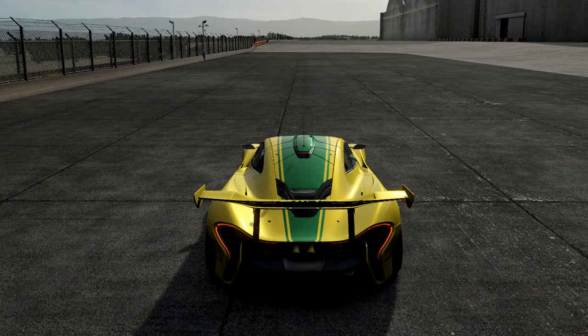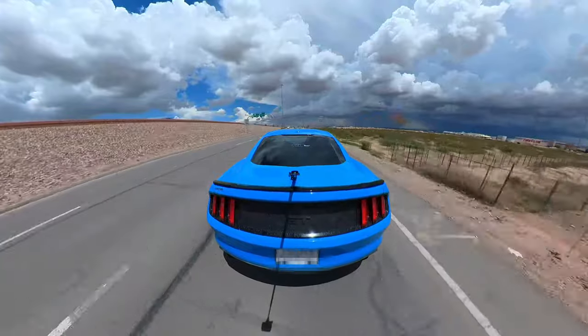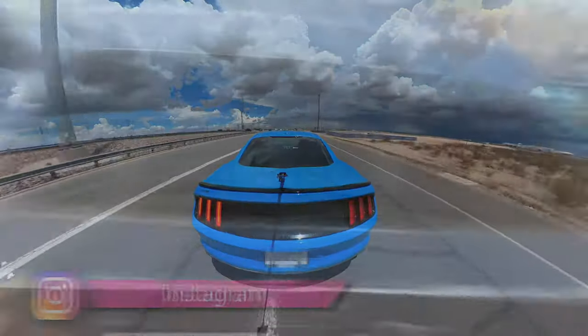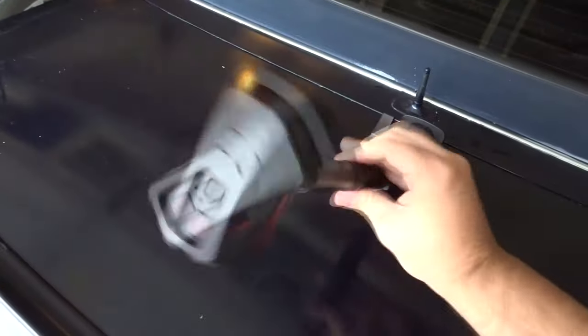With that third-person view, it actually looks really cool. You guys are watching footage of my cousin's brand-new Mustang GT Performance Package in Grabber Blue. This car is amazing, and we wanted to get some cool footage of it using my new Insta360 1R camera that I just bought.